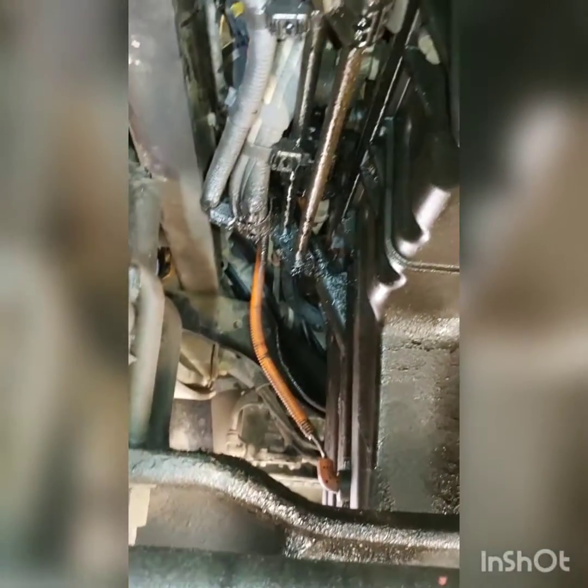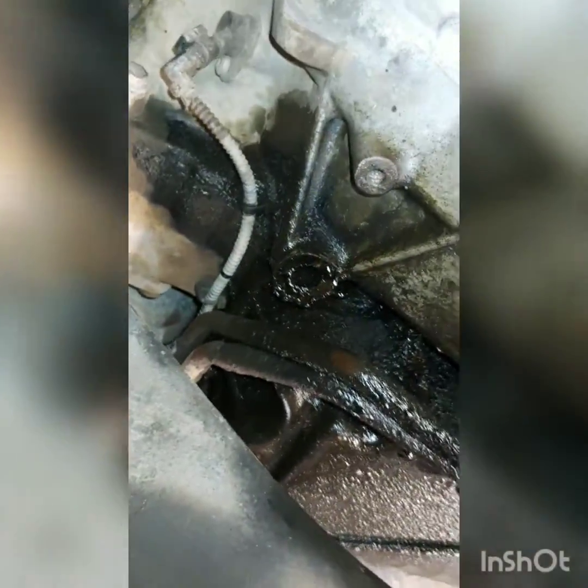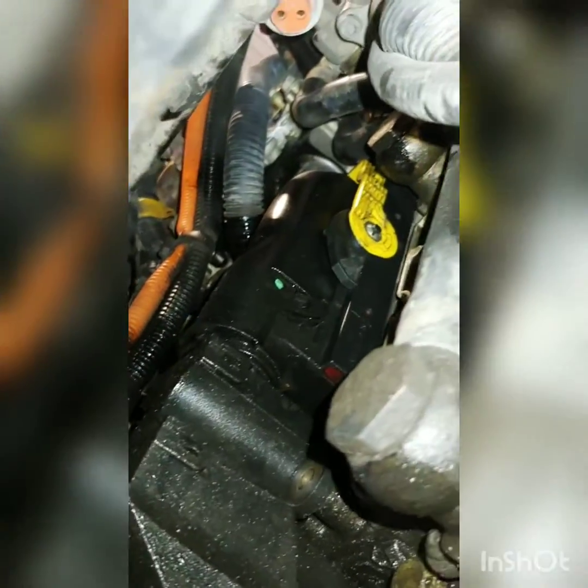A customer came in with an oil leak issue — coolant and oil, pretty wet on the driver's side, starting to drip down on the ground. Common issue with these DD15s: it's up on the oil filter housing attached to the cooler, and the seal on the block will go — that's where most of the oil is coming from.